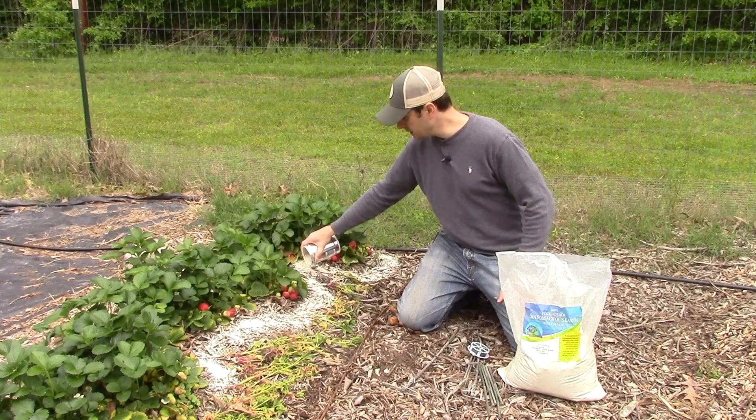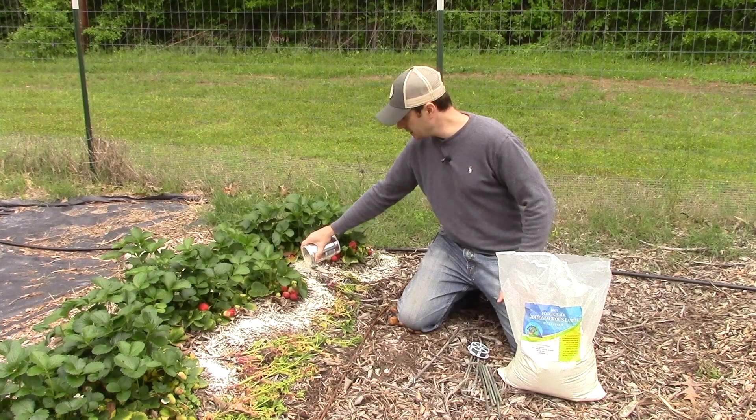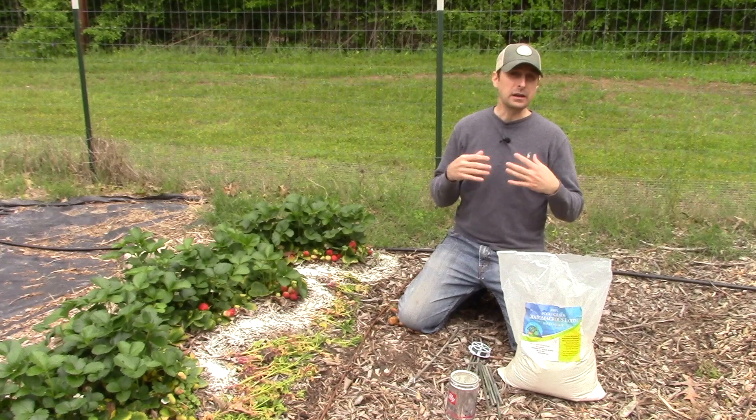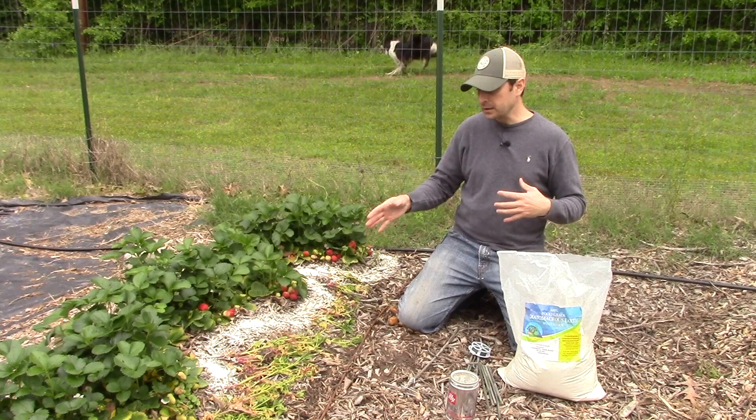What you want to do is sprinkle a nice wide barrier around those strawberries. What that will do for the slugs and the snails is deter them from crossing over that path. They don't like it. It does not kill slugs or snails — it can't get through that slime layer. But it's uncomfortable for them, so they will not cross that path.